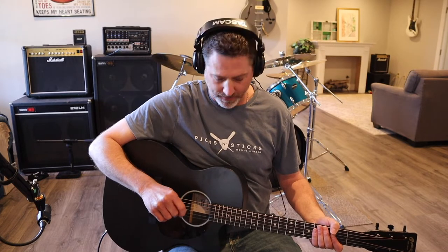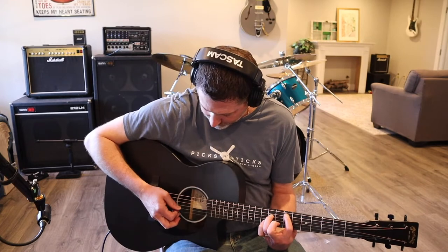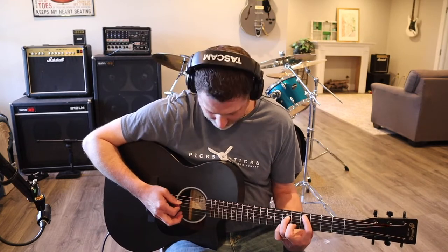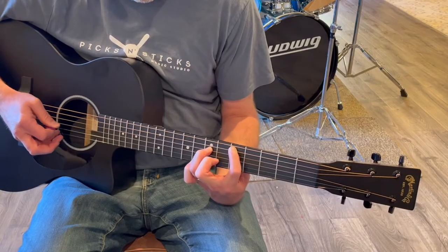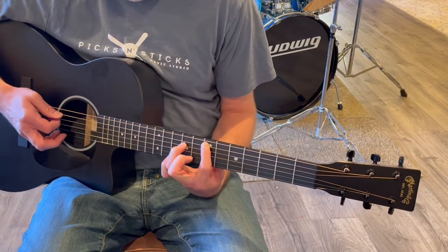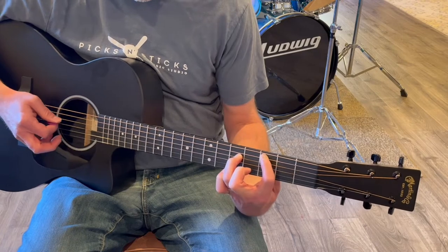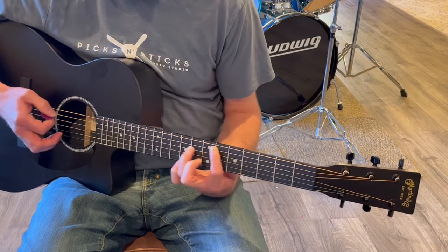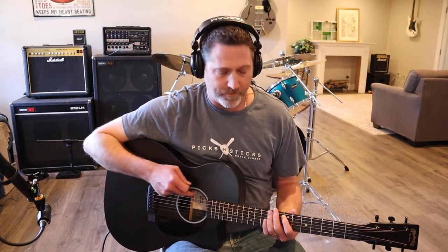I'll play around with the tone control. If I spin it one direction it's more highs; if I spin it the other direction it's more lows. So we'll start with the highs, and then go more toward the lows.